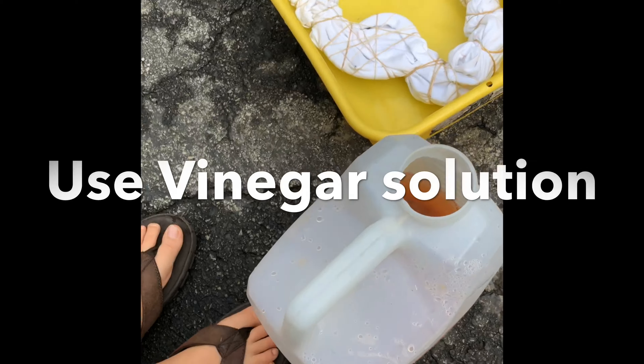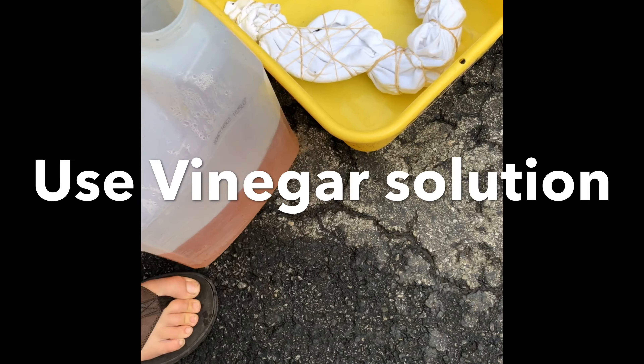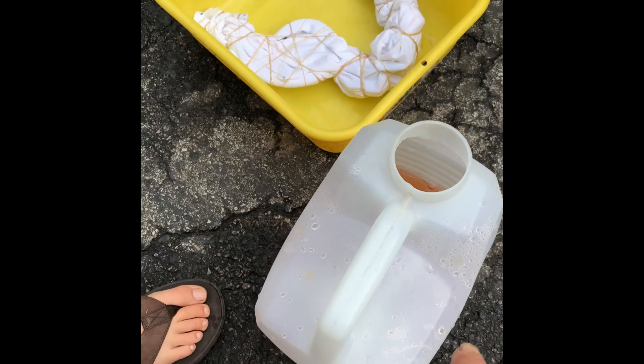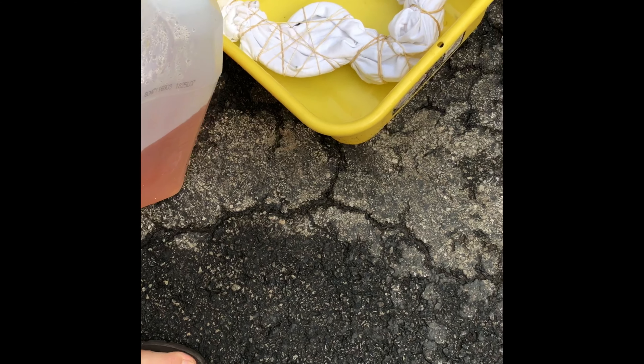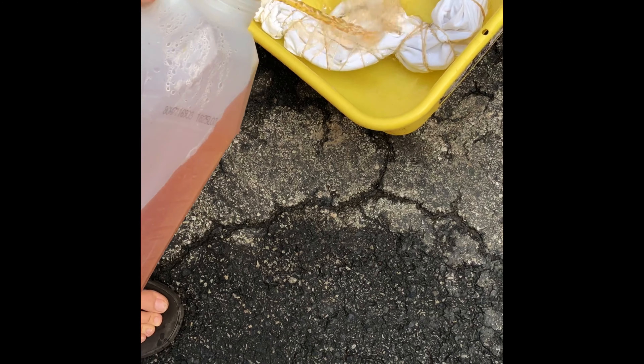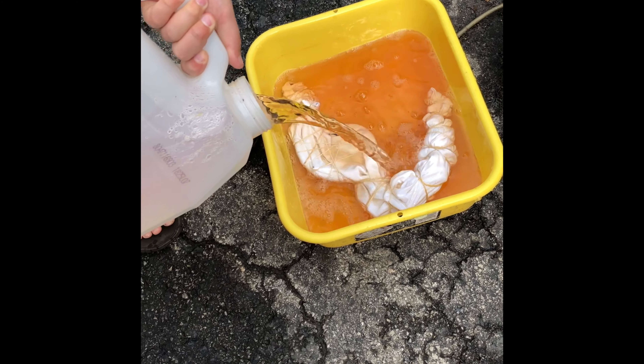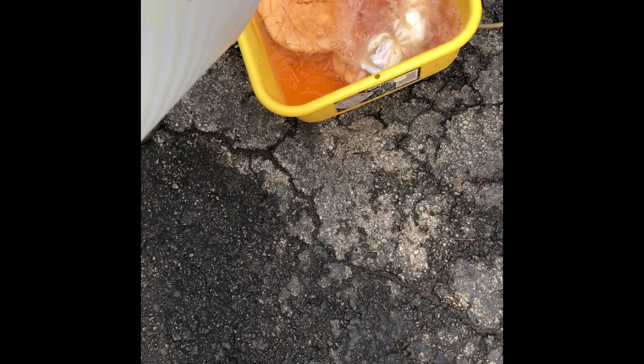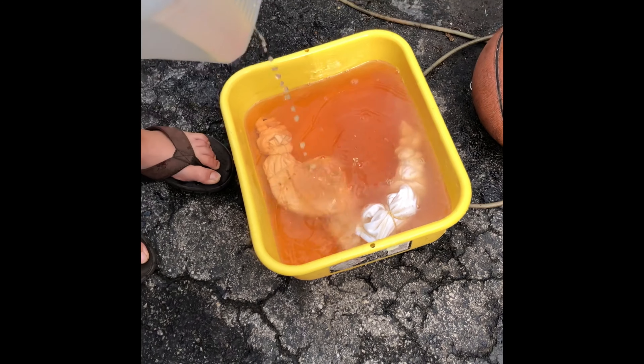Now we're ready to put the vinegar solution over top of the t-shirt. How much? All of it. This was already used before but we're just using it again because it's still good. It's going to cover the whole thing using all the solution and then we're going to leave it sit for a couple hours and turn it. And then see how it looks. It's got to be completely saturated.